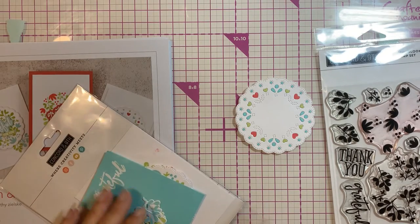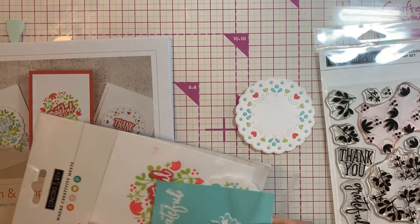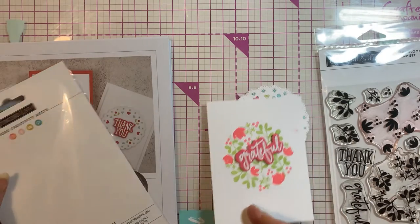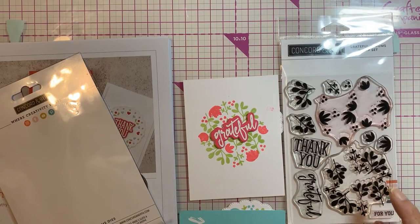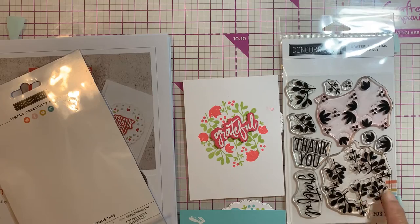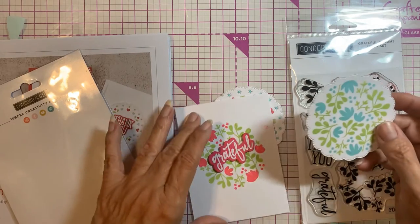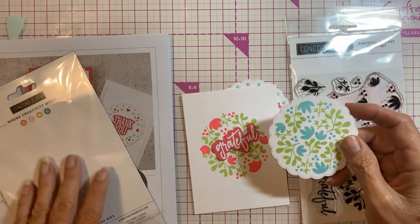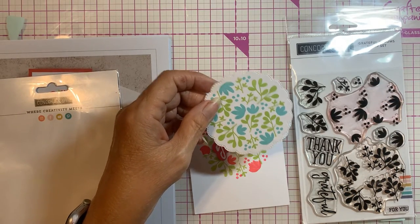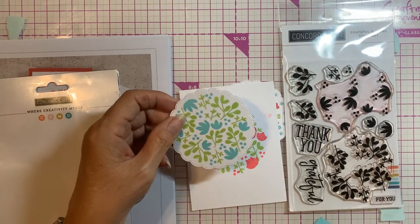We used the pink on this one, lining up with the little arrows, and then did the leaves. I did that on this one too, but I haven't put a sentiment on it yet. They had a lot of 'grateful' and 'thank you' sentiments, and I do a lot of 'thinking of you' and 'hello' cards — that's why I haven't finished putting it together. I need to use something else for the sentiment.